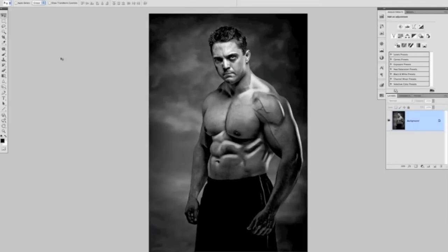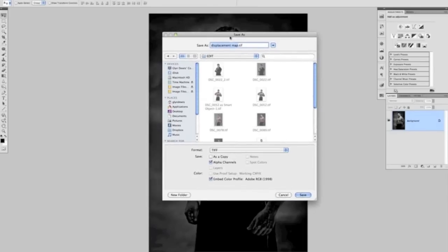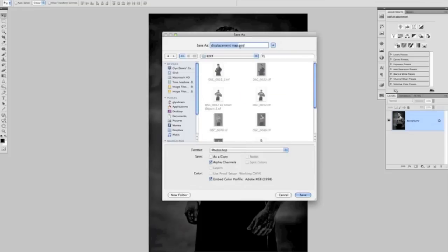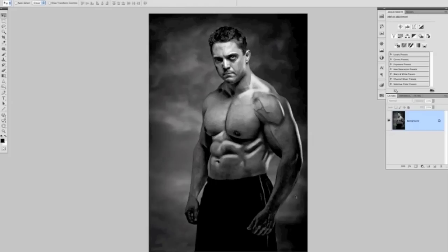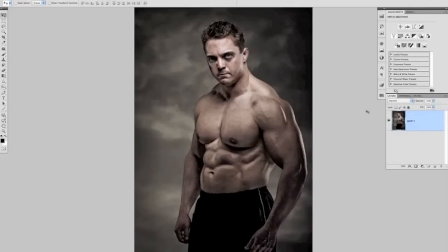The final stage is to save this displacement map for use later. Go to File > Save As — it's already called 'displacement map', but I want to save it as a Photoshop document, so make sure it says PSD. I'll put it on the desktop for use later and click Save, then close it. We've now made our displacement map. The next stage is actually putting the tattoo onto Steve's shoulder and bicep area.